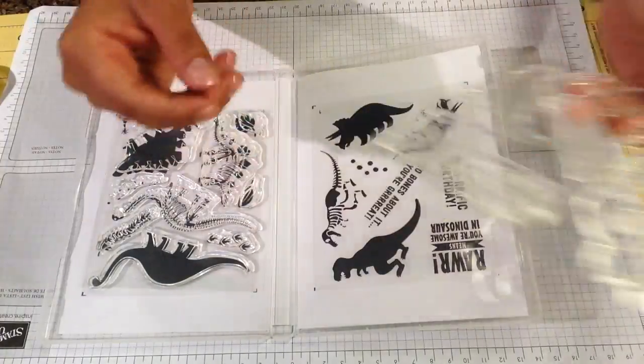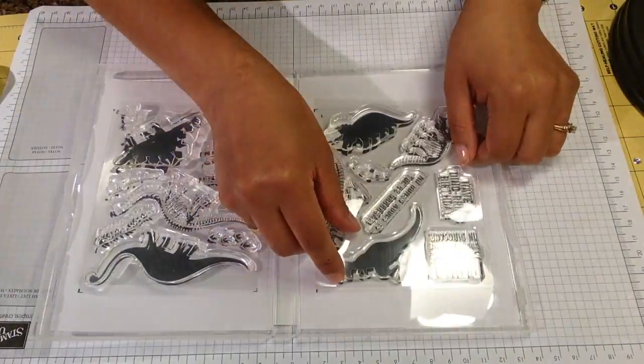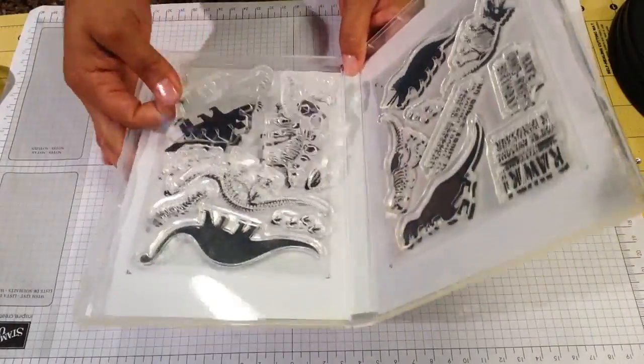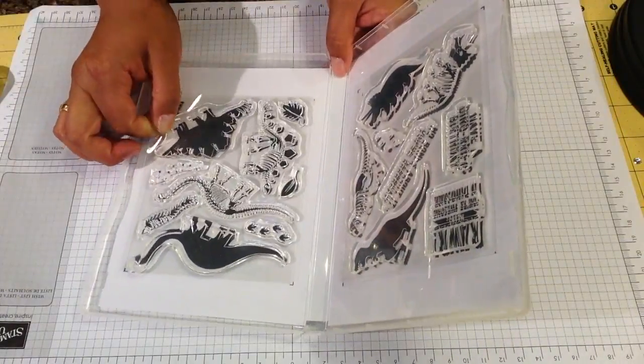Then when I finish using my stamps I just put the whole sheet on top of my other stamps. Voila! I hope you like it. Have a good day, bye!